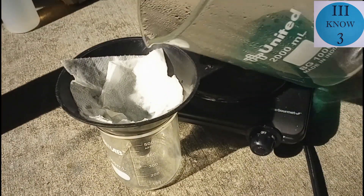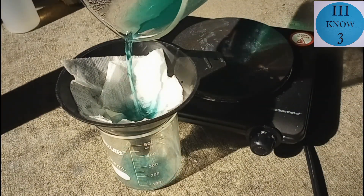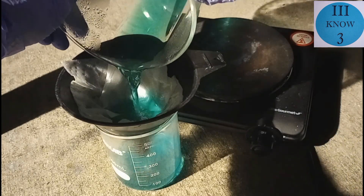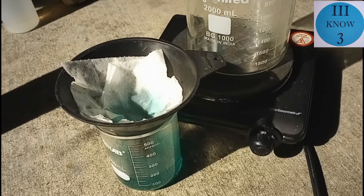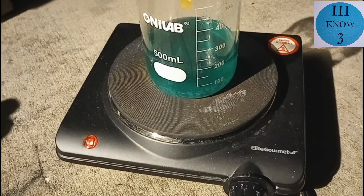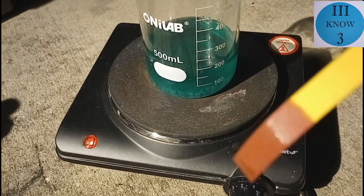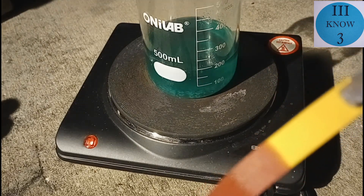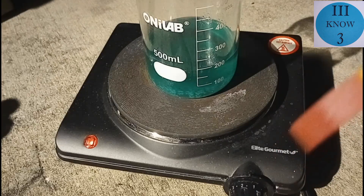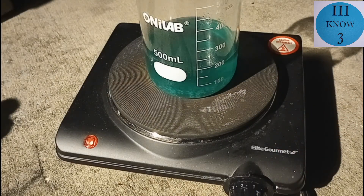We let it cool off and ran it through a filter just to see if there were any solids to filter out to get ready for the next step. Then we did a pH test to see if it was still acidic enough. We got a very quick, very dark red, which means it's probably pretty close to pH 1 — very acidic.